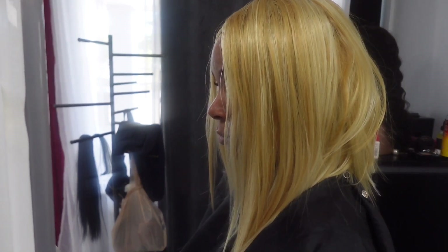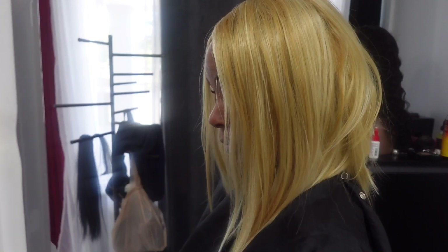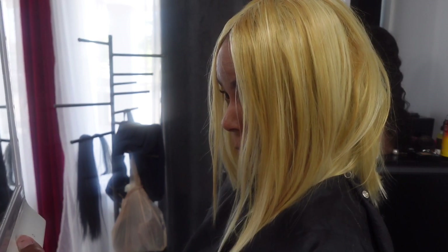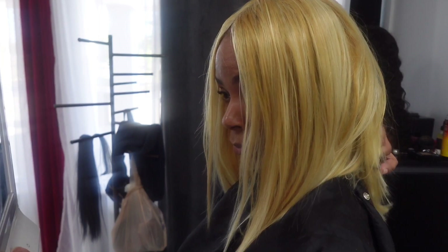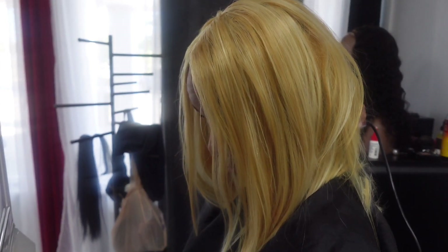Now you can see it gave it a choppy look, but the straighter you cut it across while it was in the ponytail, the cleaner it would be when you pull it out of the rubber band. I'm just going in now and cleaning it up with the clippers — the clippers are a lot easier for me to cut with versus scissors.